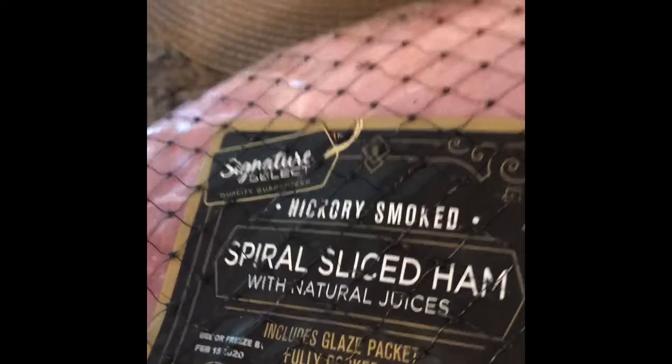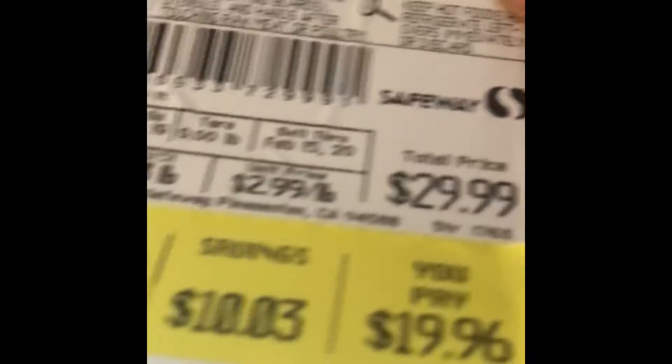I had to get some eggs — we eat a lot of eggs around here. Got some heavy-duty aluminum foil. And we picked up a ham — spiral sliced ham at Safeway. It was originally $29 and we got it for $19, which was like $1.99 a pound. Pretty good deal and it looks like a really good ham.